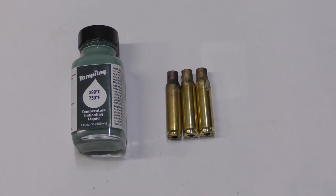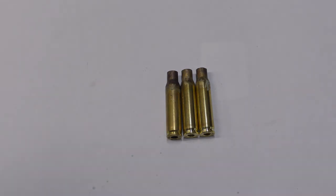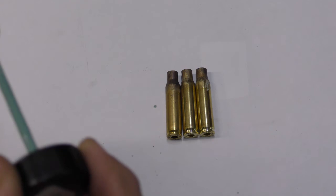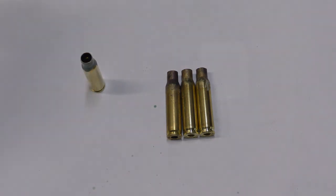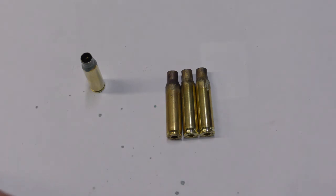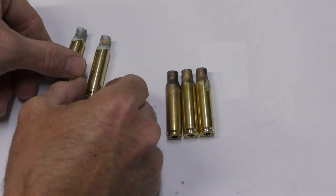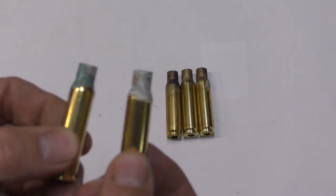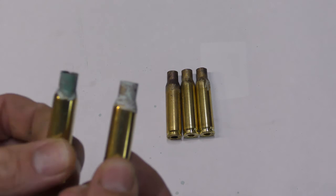Just a quick overview of how to use a temperature-indicating paint, which is available from temperatureshop.com.au. To apply the paint, give the bottle a good shake. Grab a clean case and lightly paint the outside of the neck and shoulder. The case on the right has the right amount of paint on it. The one on the left has too much — it's still drying and it'll take forever to get that off.